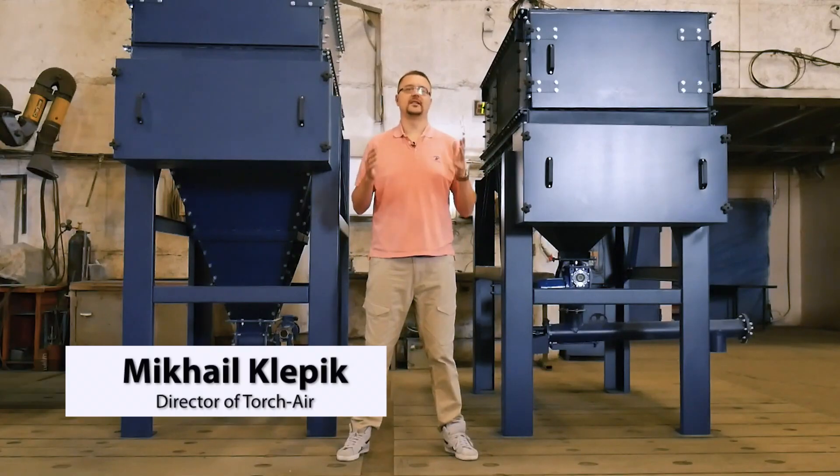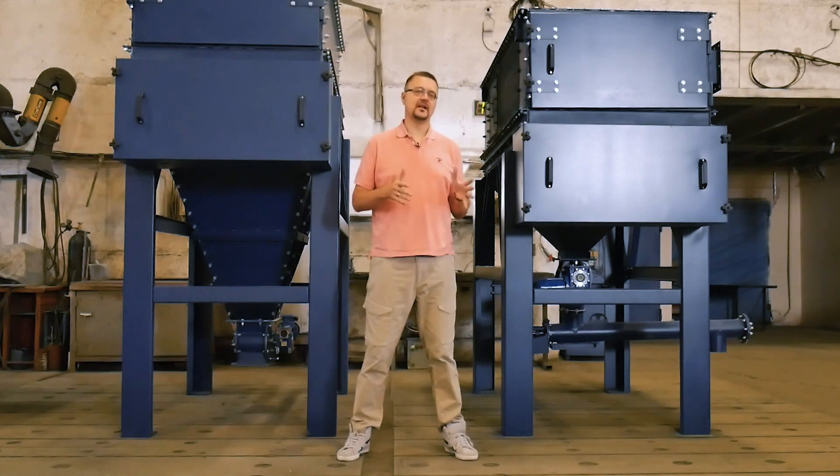Hello there! My name is Michael Klepek. I'm the director of the company TorchAir. Our company designs systems for aspiration and cleaning air, gas, and various liquids.